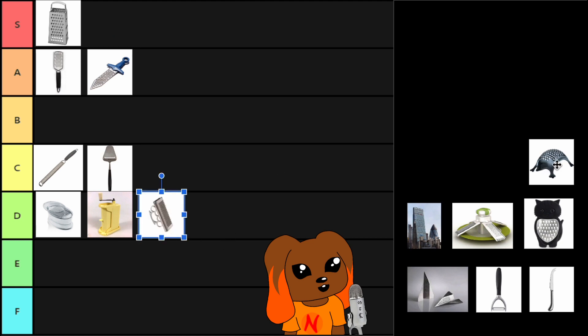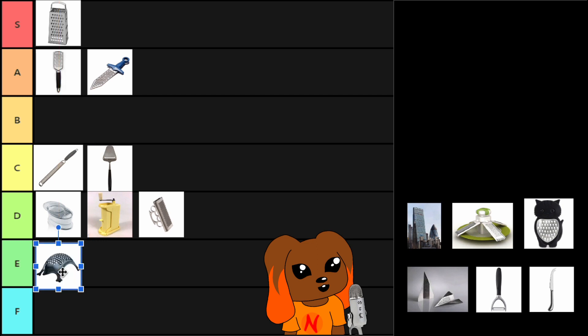Hedgehog cheese grater. I've never used one of these. This looks like it's made of plastic or coloured metal — I can't really tell. It seems pretty standard, but I also feel like if it's got legs, it's gonna move. And I'm sorry to all hedgehogs everywhere, but this is an E-tier cheese grater.